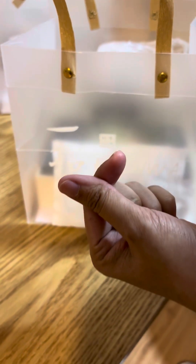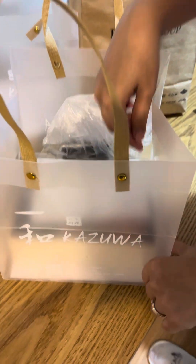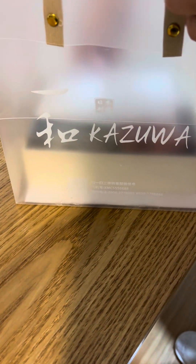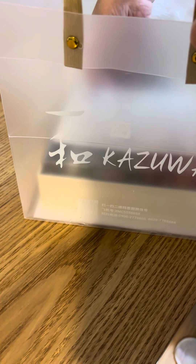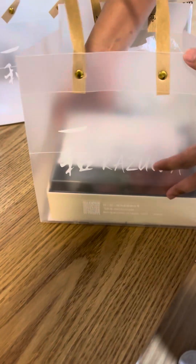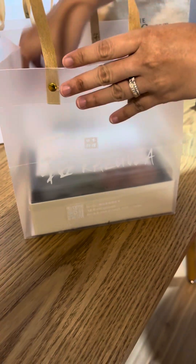Hello everyone, I'm going to do a midnight snack unboxing — a sushi unboxing. This is from Kazuwa, I ordered online and they delivered it in about 15 to 30 minutes. The bag is cute, I'm going to keep it.